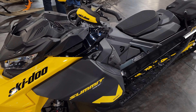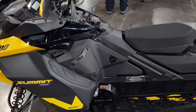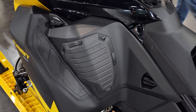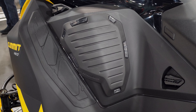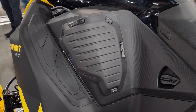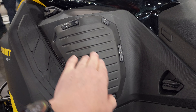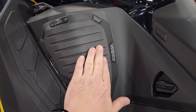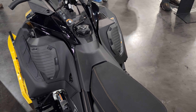Hey everybody, Jared here at Big Pine Sports. If you've got yourself a Summit Neo or Neo Plus, I want to introduce you to a new accessory — these knee pads. The knee pads attach really easy with a Christmas tree style plug. They're nice and squishy, so they're gonna be really comfortable on the knee as you make that transition back and forth, obviously on both sides of the sled.